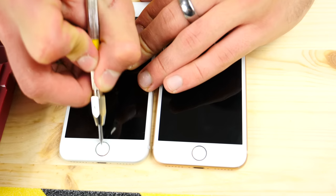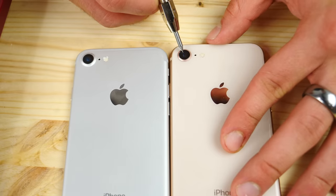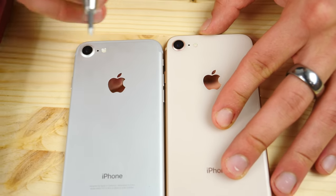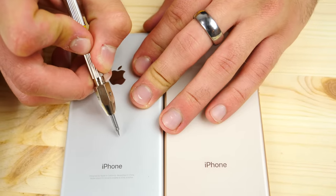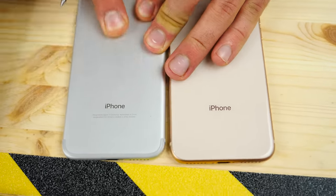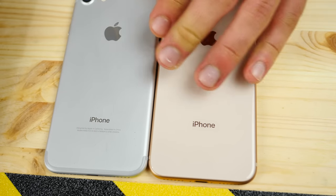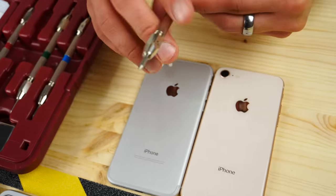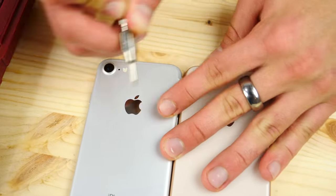Let's try the camera lenses. This is sapphire, so it's going to be probably around an 8 or 9 on the Mohs scale. On the rear, nothing — pretty scratch resistant to your basic stuff. There's one mark but it wipes off, so interesting — pretty scratch resistant.